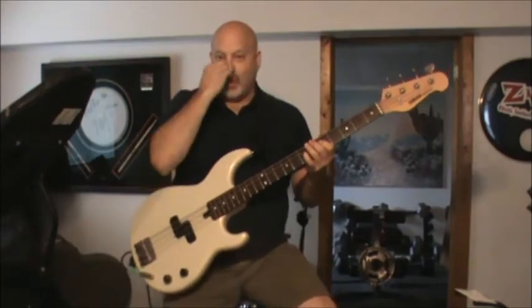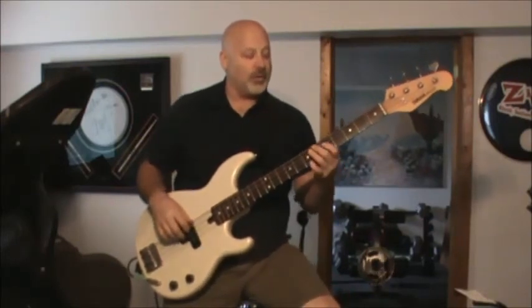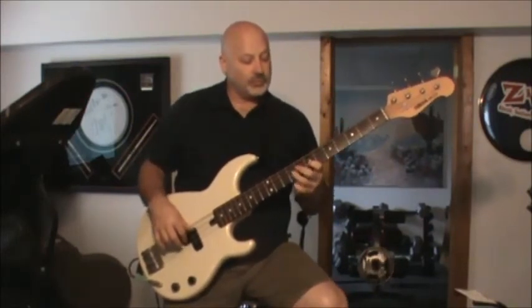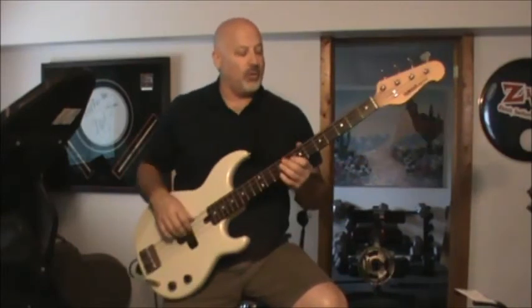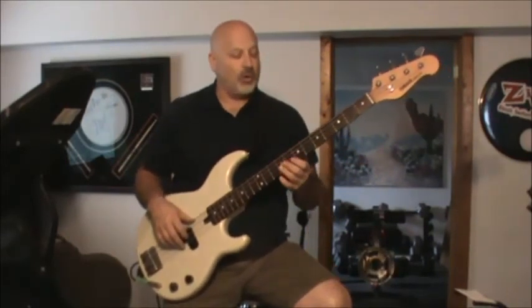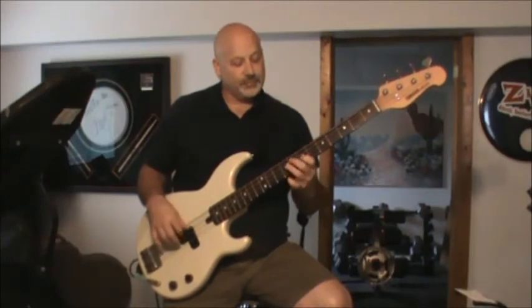When going from the D to the C, take advantage of walking down a little bit towards the C as you go — it's bringing the ear down to the next chord. Just good bass passing-tone practice.